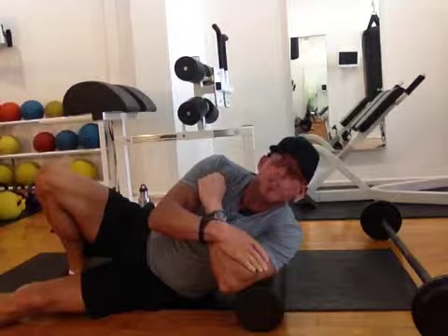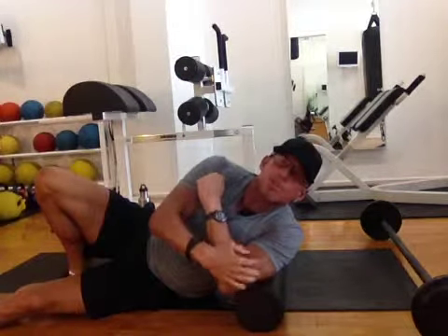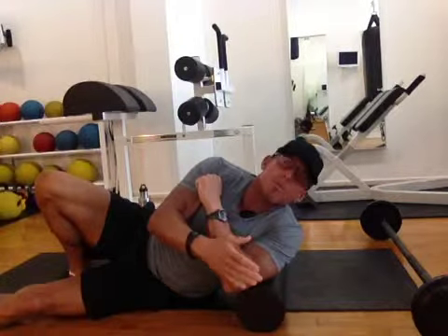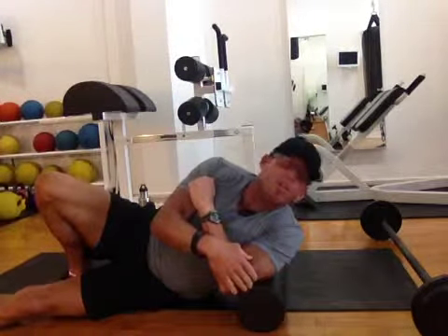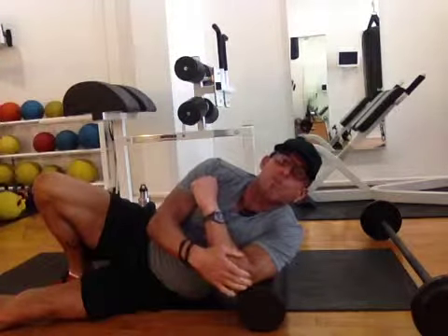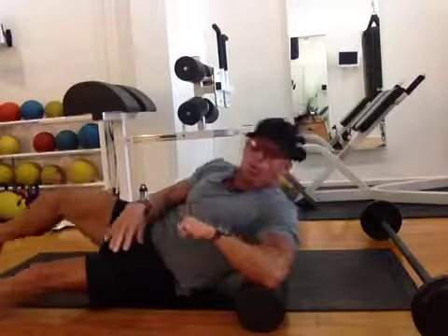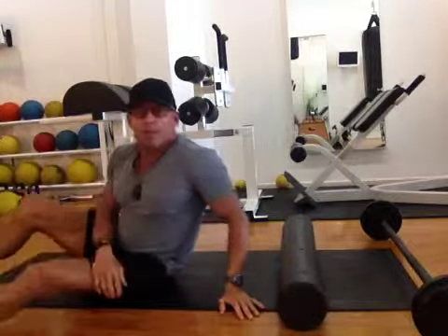I will caution you — make sure that you do the first piece, and if there are any sharp pains, you want to discontinue. This may need to be done under supervision from someone familiar with this particular movement. But if you're a thrill seeker, you may attempt to do this on your own. I would recommend getting the foam roller — it will give you a better range of motion, and you will feel much better in your back and shoulders. Your thoracic spine will be nice and upright, and your posture will improve a great deal.